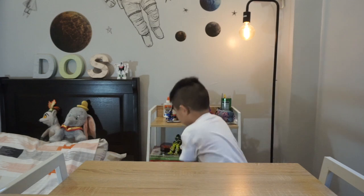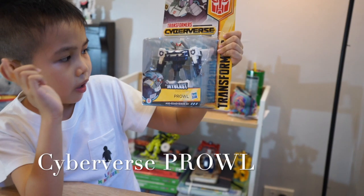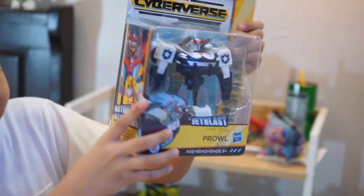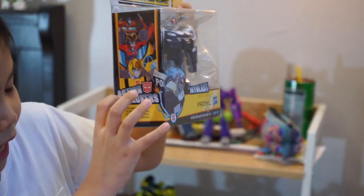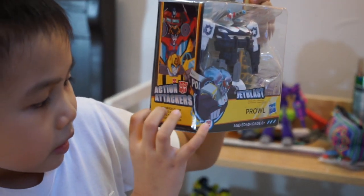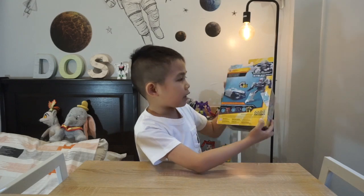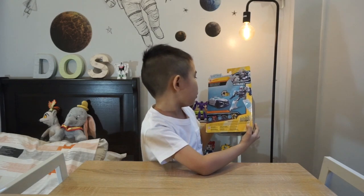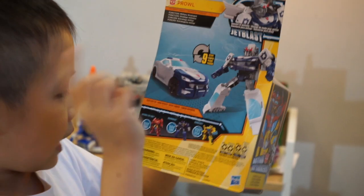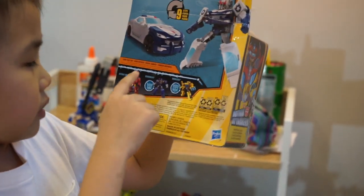It is... Cyberverse Crown! This is the Autobot Police. It says on the side of the box: Action Attackers Warrior, Classic Warrior. At the back of the box it shows vehicle mode and robot mode. You can also collect Autobot Hot Rod, Soundwave, and Bumblebee.